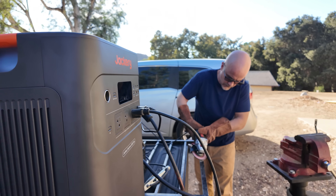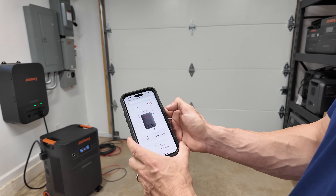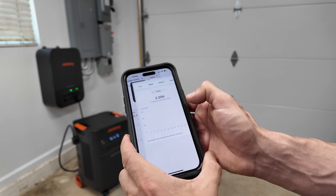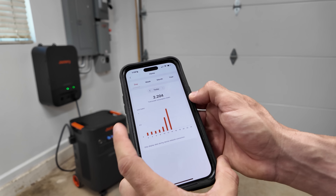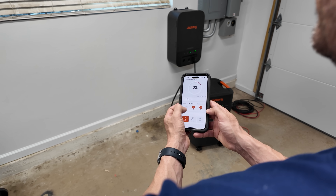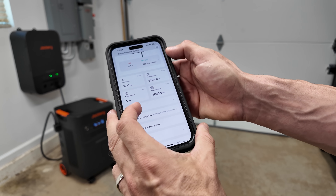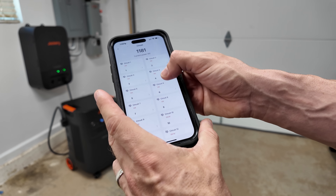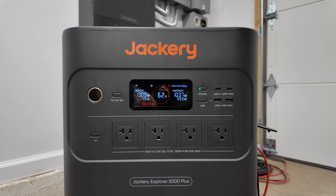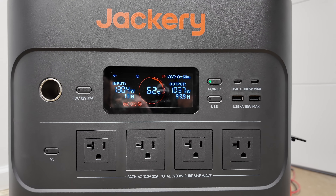It's not just the solar input that makes this generator practical for home use. The Jackery app allows you to monitor your energy consumption in real time — useful for tracking power usage, especially during emergencies when managing power becomes critical. The app shows you how much energy you're consuming, how much solar input you're receiving, and the current charge level of the generator. You can also control the power output remotely over Wi-Fi, which is ideal for managing it as part of a larger home backup system — for instance, turning off non-essential devices overnight without having to physically be at the device.